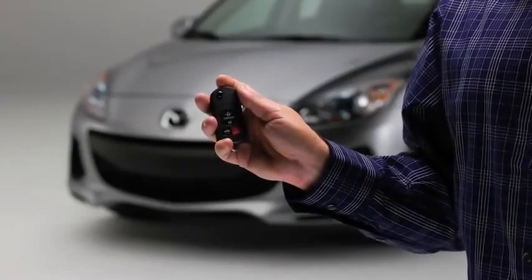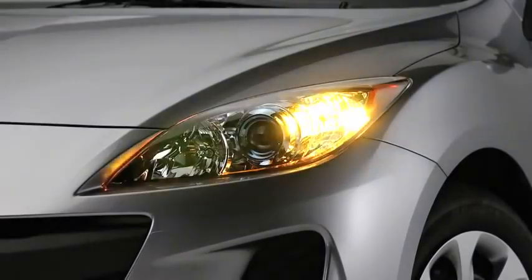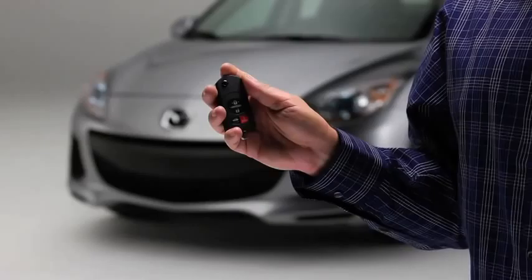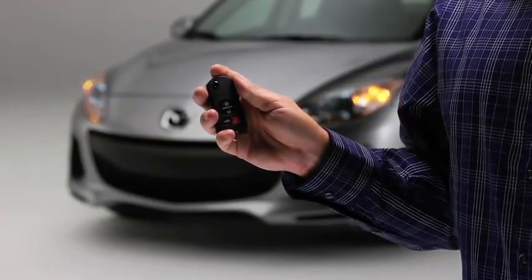To unlock the driver's door, press the unlock button. The hazard warning lights will flash twice. To unlock all doors, press the unlock button again within 5 seconds.